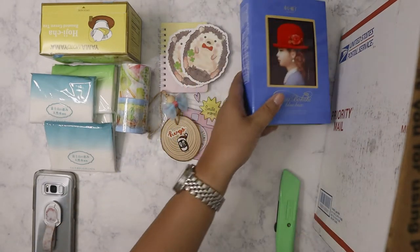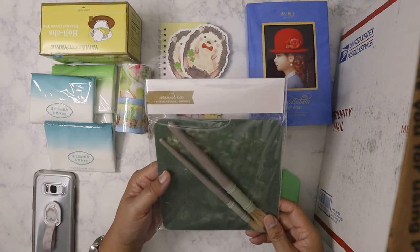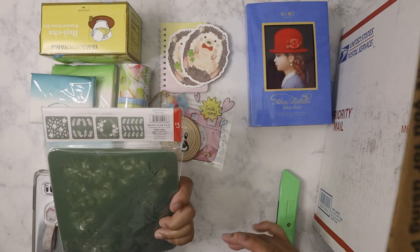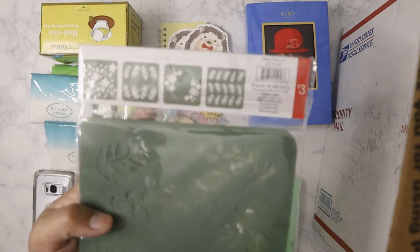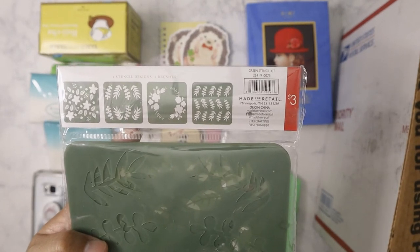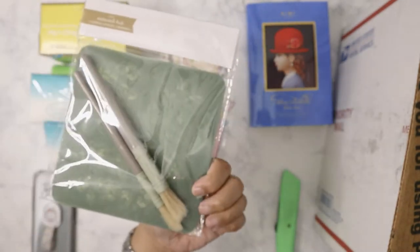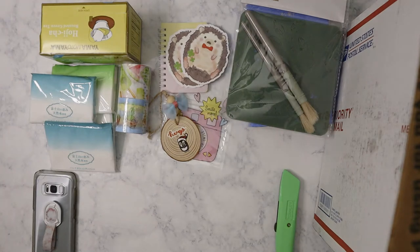I know I need to start getting back to editing videos. Next item: this is from Target, from the dollar spot — stencils! How interesting. I don't go to Target that often, just don't have the time, but these are really pretty. They'd be nice for backgrounds, and I don't have to use a stiff brush — I can just use the distress pads.